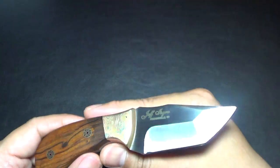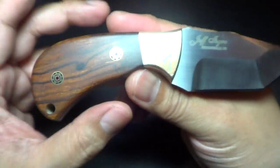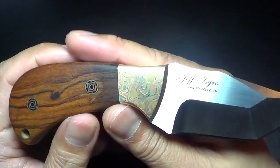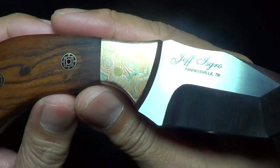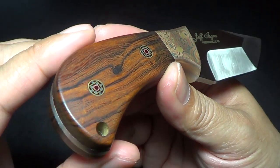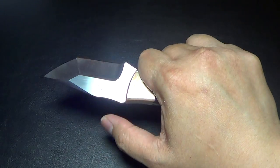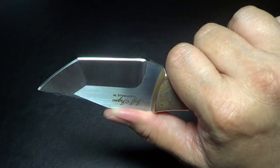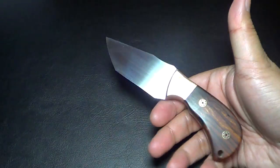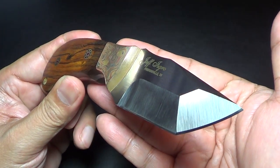I've got to get another one because he likes working with Damascus. He also does big knives. Just awesome work. It fits the hand good — it's a nice small size. I've got medium-sized hands as you guys know. And there's a little thumb ramp over here. Just perfect. Good size. Look at that satin — that is amazing.